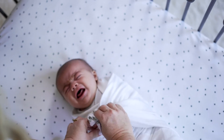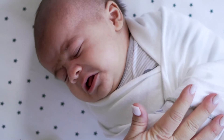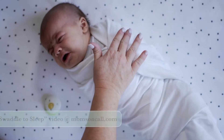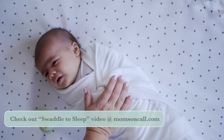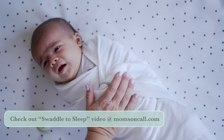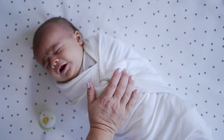You will notice that this baby will be swaddled Moms on Call style, which means they can totally relax. We recommend you take a look at our swaddle video to perfect the Moms on Call swaddle technique — it makes the difference between three to four hours a night and seven to ten hours a night.